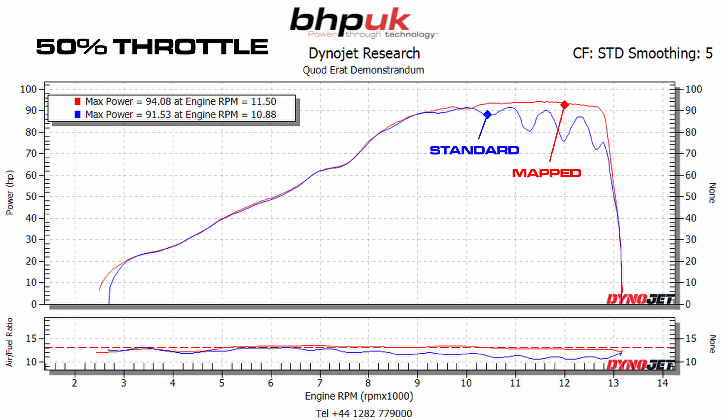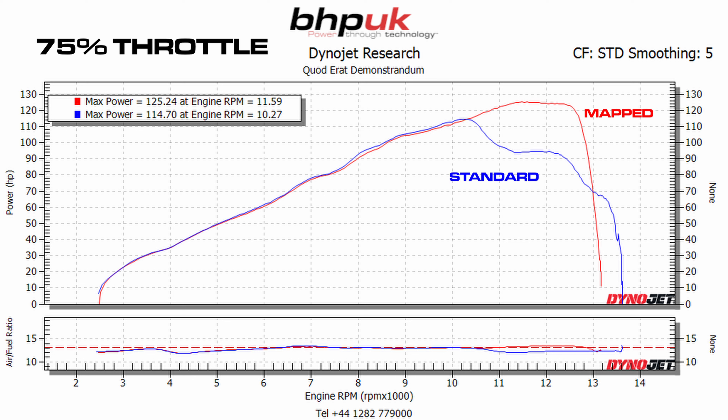So the MV Agusta Rivale 800 — this was a really interesting project for us. It came to us having been messed about with a little bit on the ECU program. Somebody had plugged in lambda delete dongles to try and make it run a little bit richer without using the lambda sensors. What we do with a bike like this is run it up on the dyno to see what it's doing before we start any modifications.